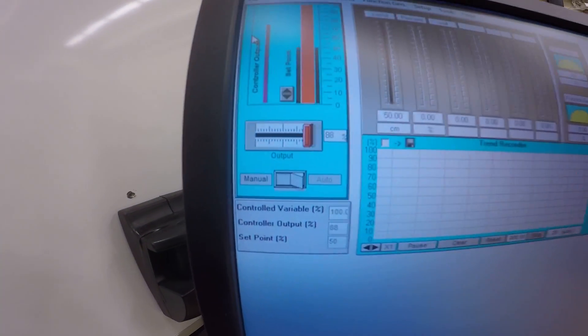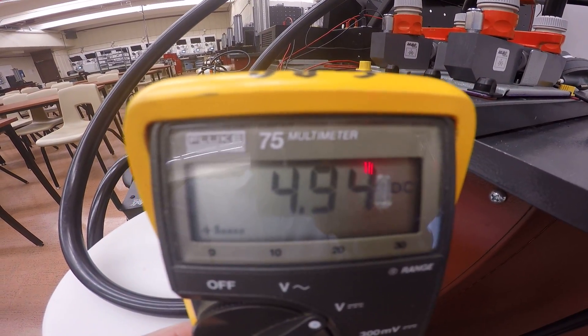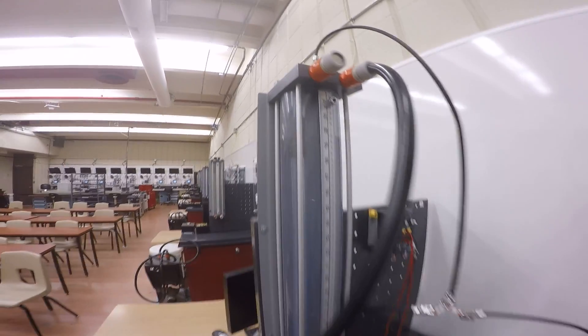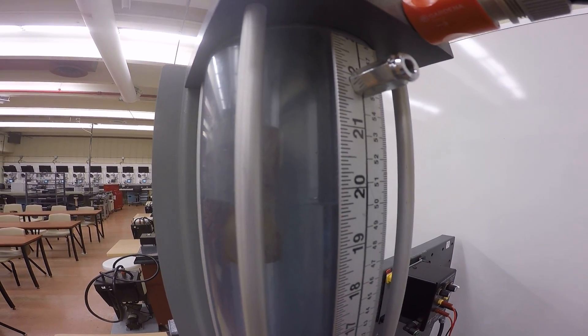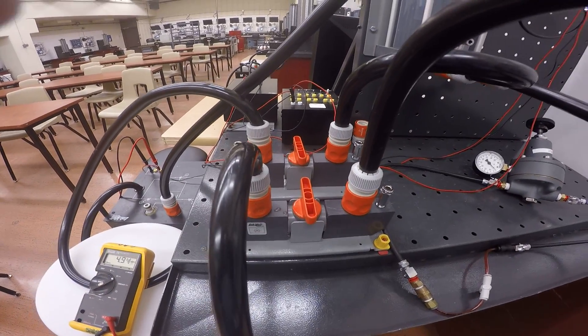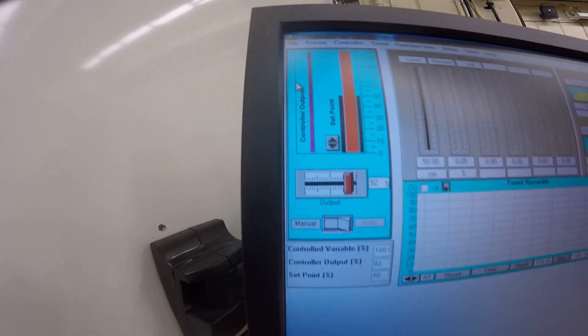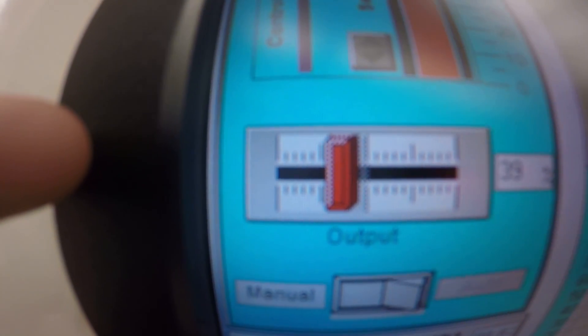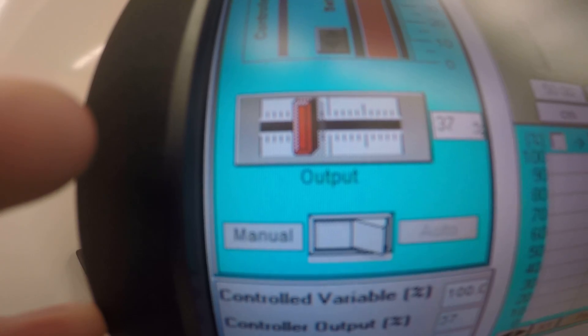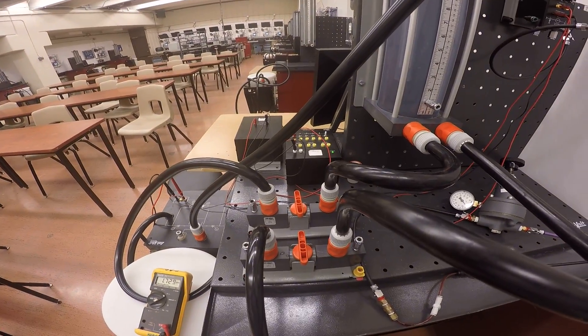At one hundred percent we crank it up and we should see five volts — we're seeing 4.94 volts to the drive. The pump is flying but the level in the tank stays stable because we have two ball valves, one for fill and one for drain. To avoid burning out the motor I'll crank this down to something tame like 35 percent.